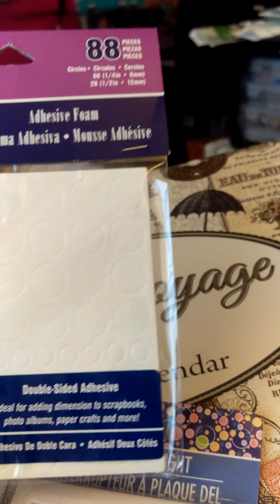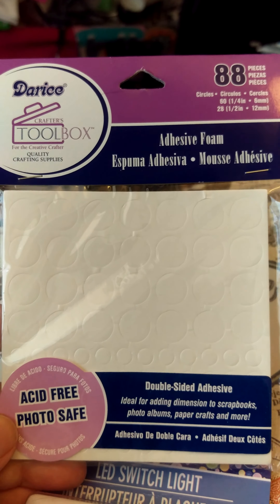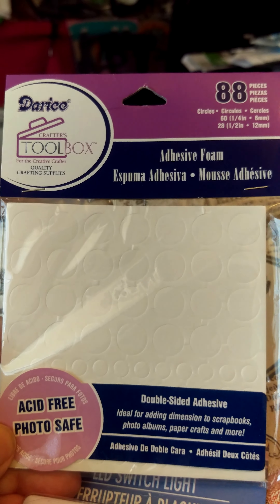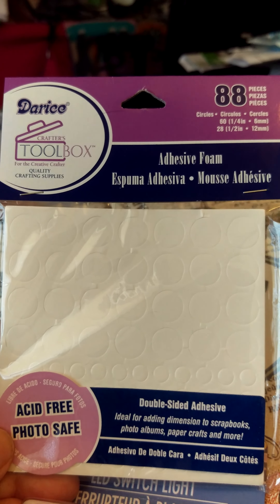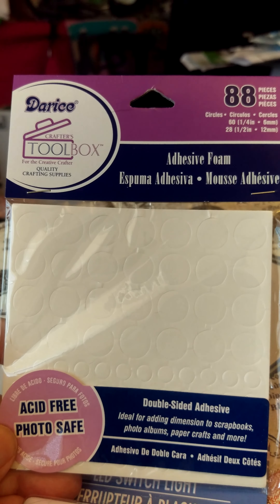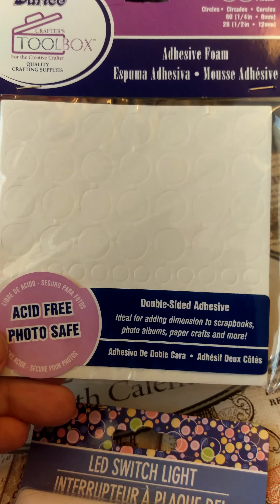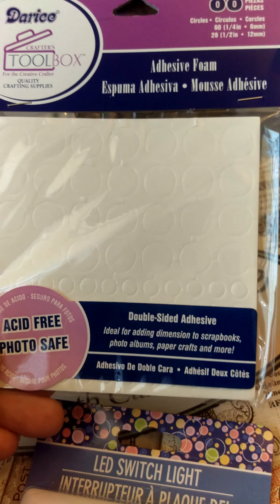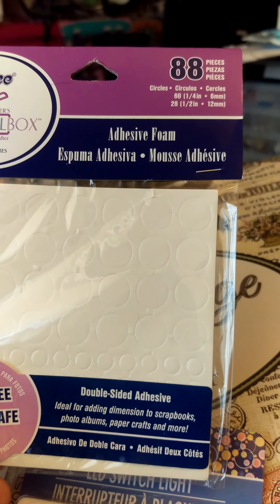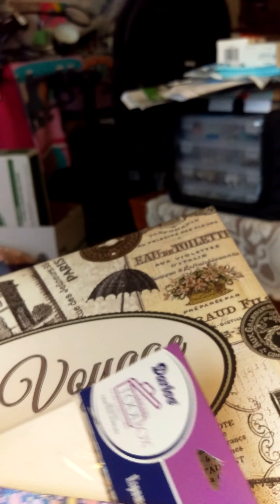Then this I found at the store — I usually find all kinds of things there, but I've never seen this in another store. It's a Darice product: double-sided foam stickers that you can use to make things stick out a lot more. There are 88 in there and they're all different sizes, so I thought I'd give that a try.